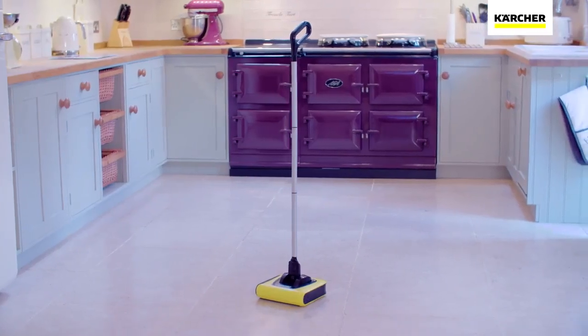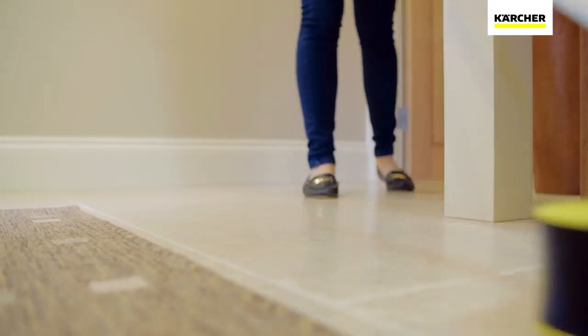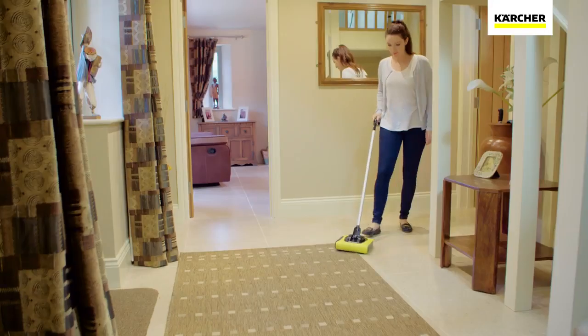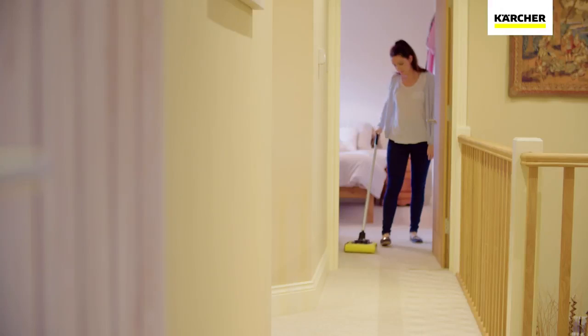The new Kärcher KB5 Cordless Sweeper is the perfect solution to that everyday tidy. Suitable for both hard floors and carpets, the KB5 is lightweight and easy to use all round the home.